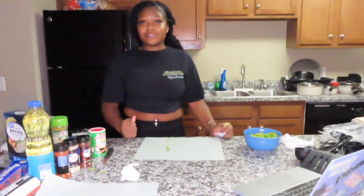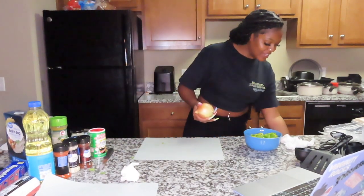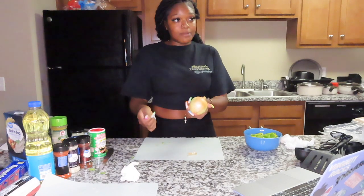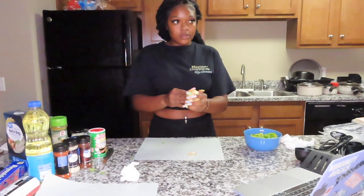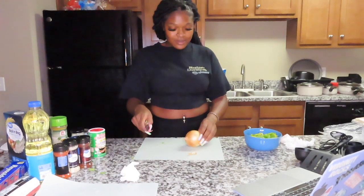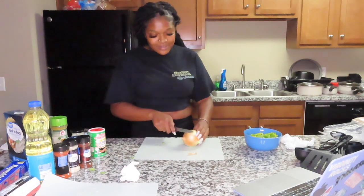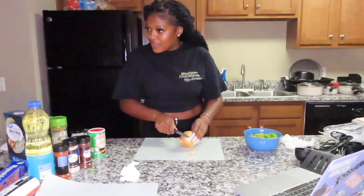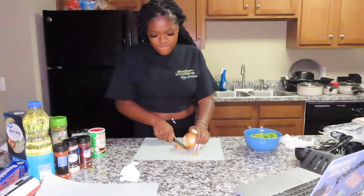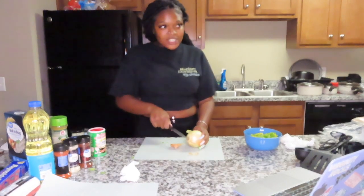I hate onions with a passion, but my friends like them so I'll add a little hint. I honestly don't know how to work with onions. I heard if you cut them a certain way they won't make you cry. Let me try that — cut the top off, then cut it this way.